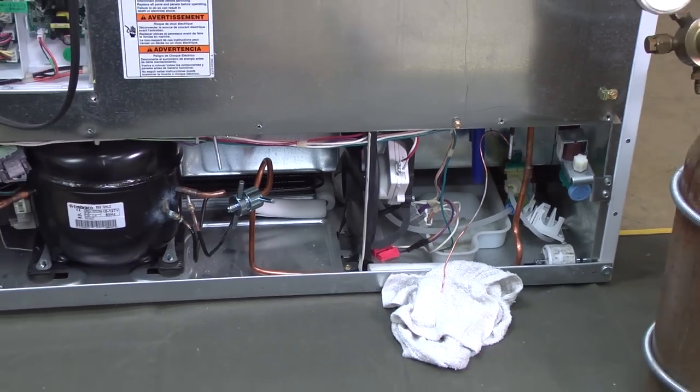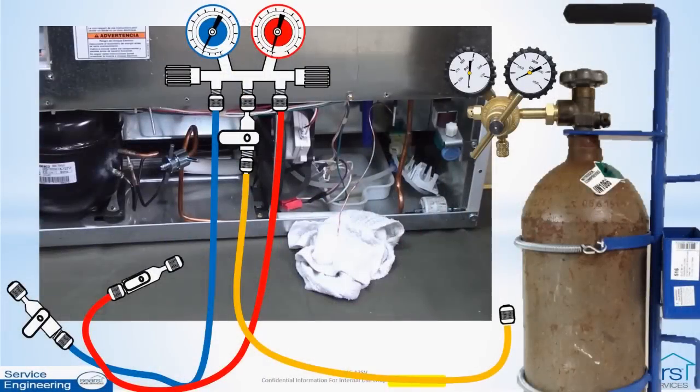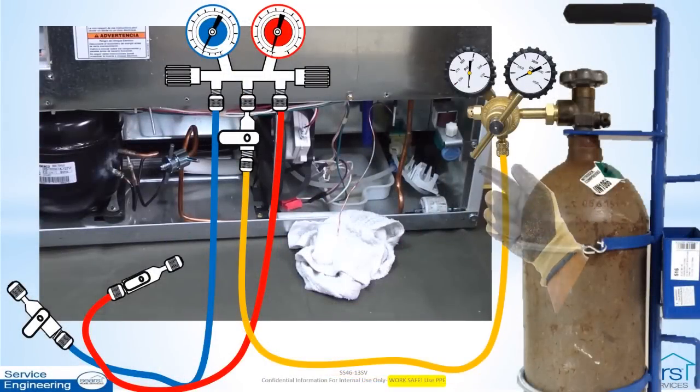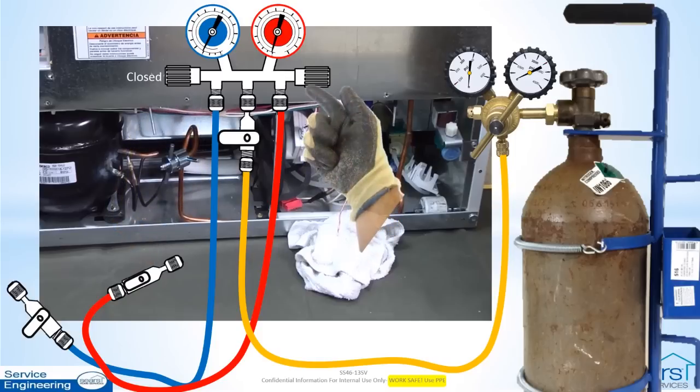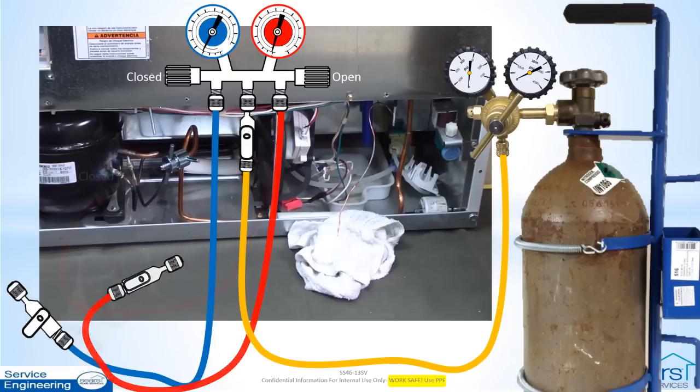Set up the nitrogen equipment. Connect the manifold center hose to the regulator. On the manifold, close the low side valve and open the high side valve. Open the center port valve and connect the high side hose and hand valve in the closed position to the process tube adapter on the suction tube.